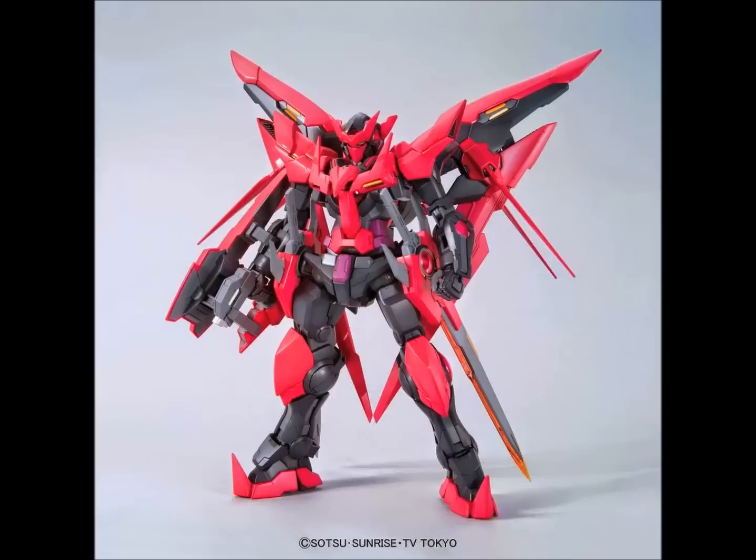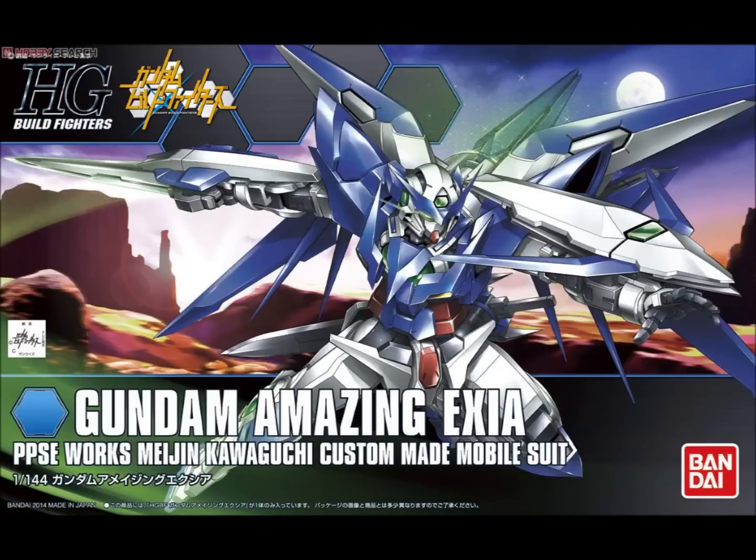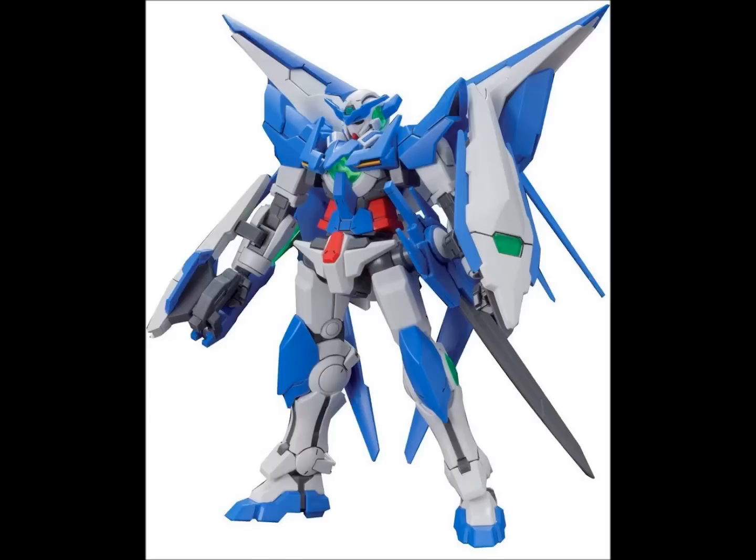There's another Build Fighters kit using the Exia mold called the Amazing Exia — basically Dark Matter Exia with some of the sharper edges softened and a more traditional color scheme. The weapons are a bit different: instead of dual handheld swords like Dark Matter Exia's ice sword and fire sword, the Amazing Exia retains the green-edged GN sword on the arm and only has one handheld sword. The normal color scheme is a bit bland, though it does still use the repair hips. If you really don't like Dark Matter Exia's color scheme, go with the Amazing one, but for the most part I'd recommend the Dark Matter high-grade.